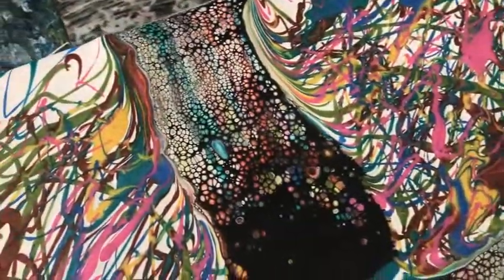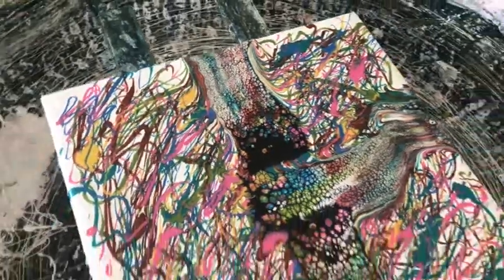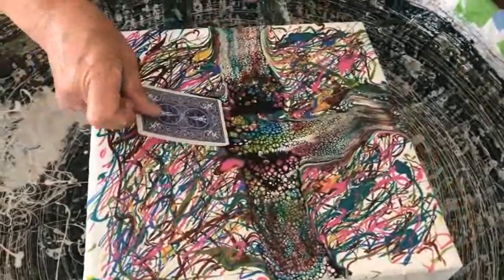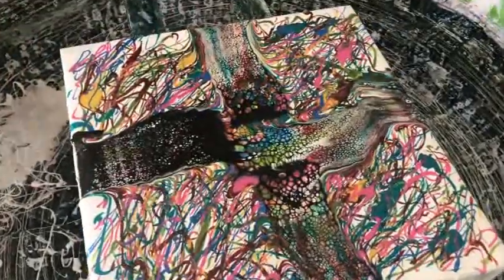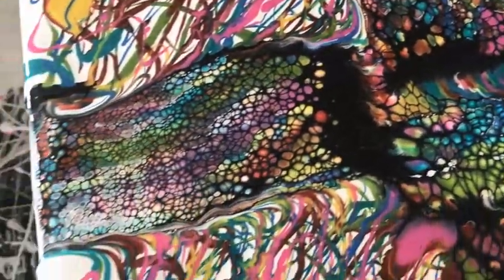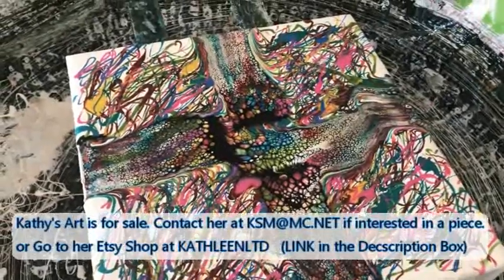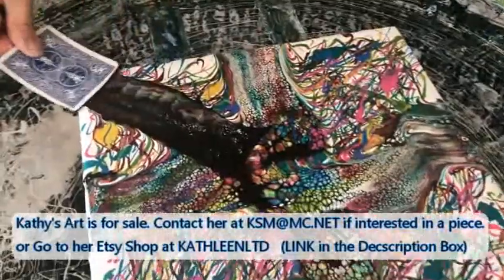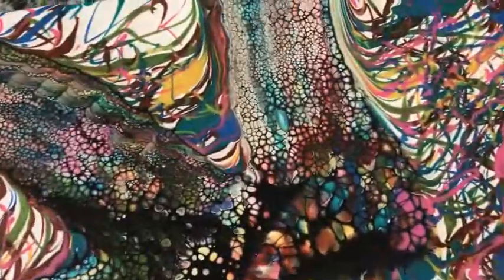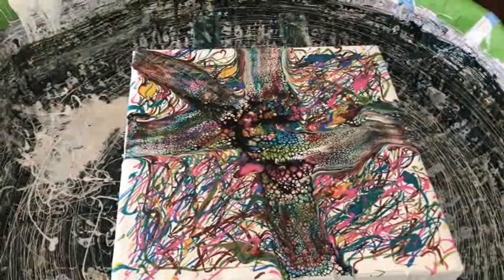You notice I'm doing this a little different this time — I'm starting from the middle and going out. We're going to see the difference because I'm bringing some bigger cells into that middle area. That's what I want to do, that's what I'm trying to achieve, so we'll see if it works. Wow, there are some beautiful colors coming up — very nice.